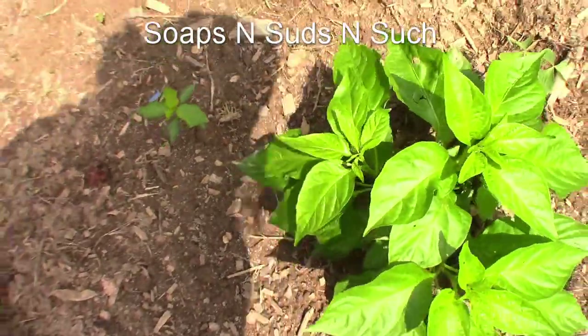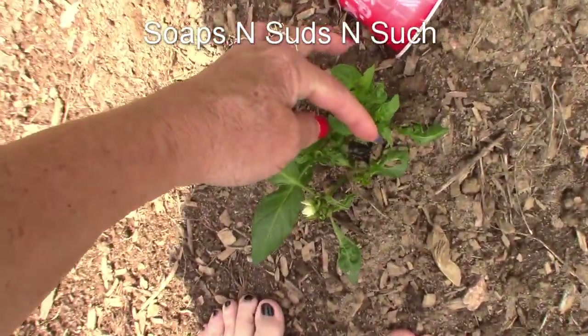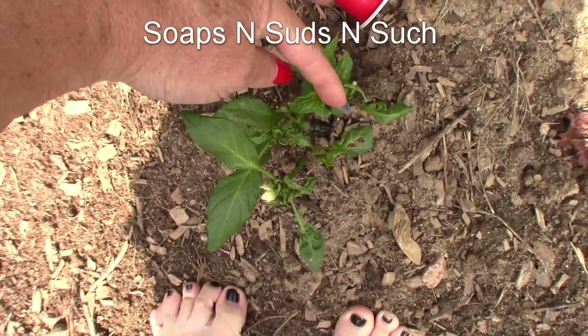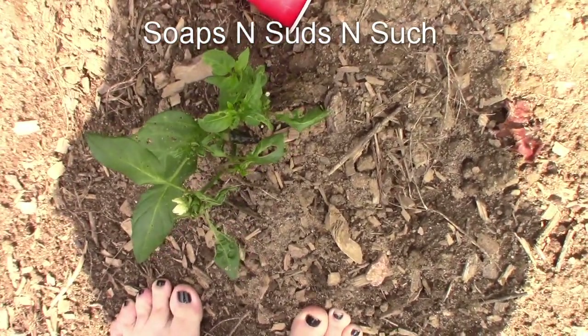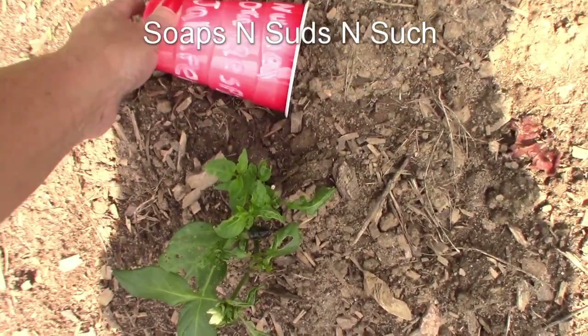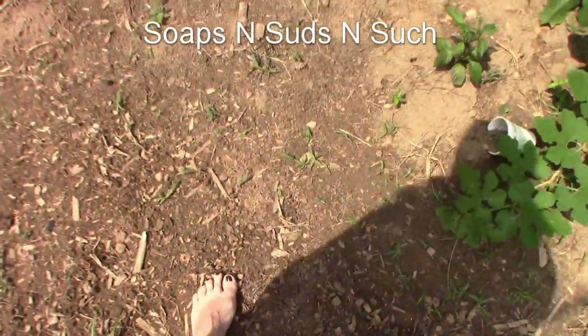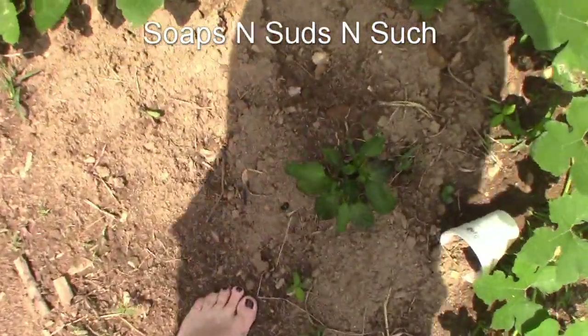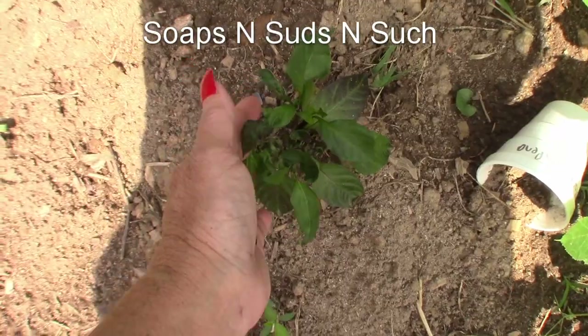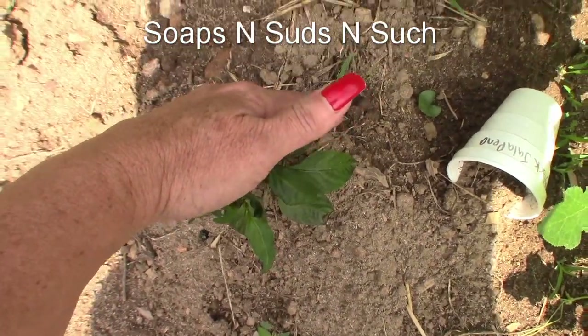This one's got peppers — looky there! We've got a little tiny black-looking pepper, new mix, orange spice jalapeno. Well, that's a dark one. This one is slow to grow but I think it'll be all right, and that's a black jalapeno.